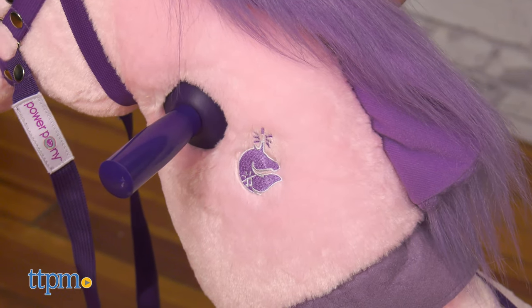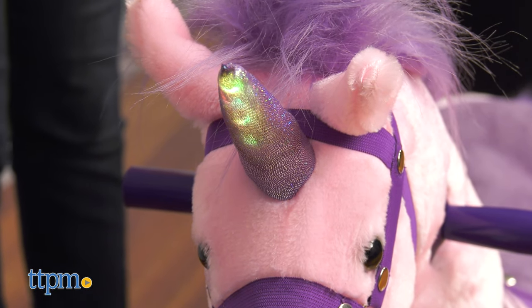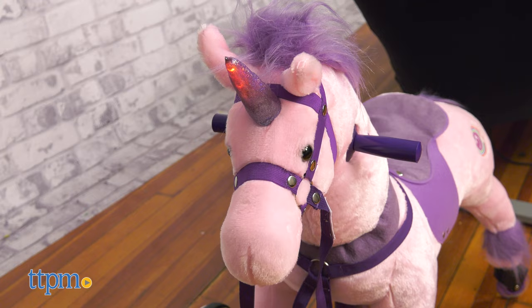By tapping the horse on the neck or the smile logo on its backside, you'll activate lights and realistic sounds as you ride. Two AA batteries are included for that.